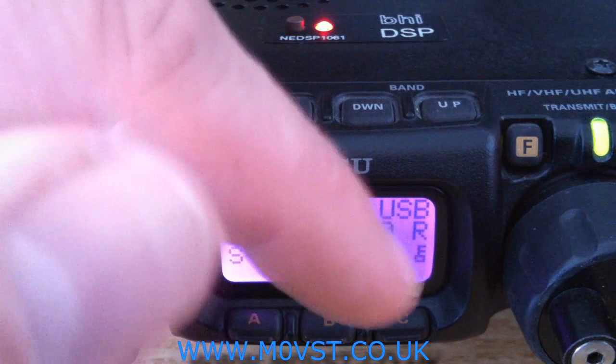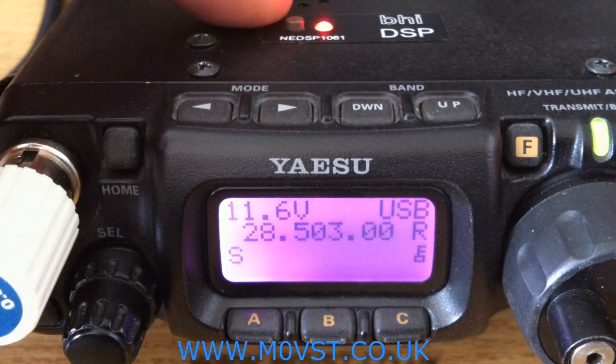I've just demonstrated this up here where there's no traffic so you can actually hear the noise. Let's go and find some weak stations.